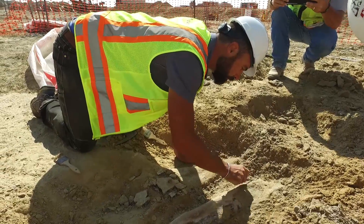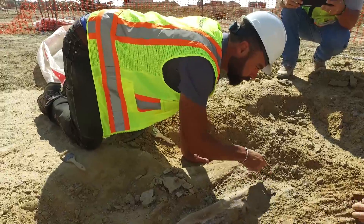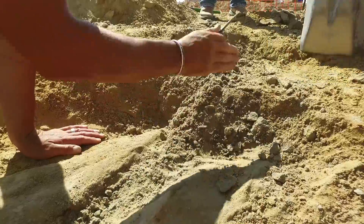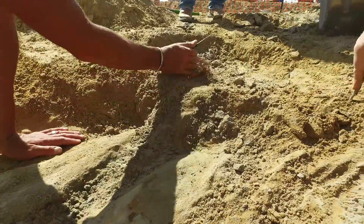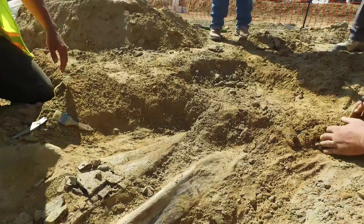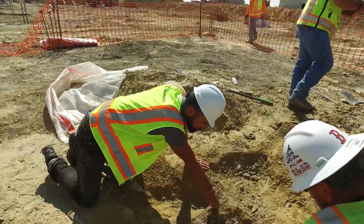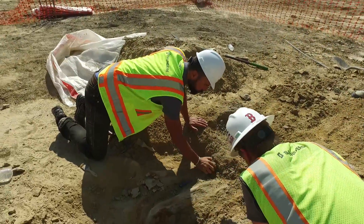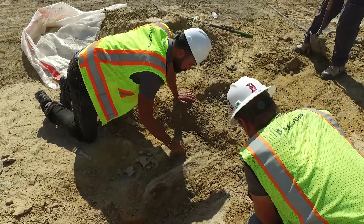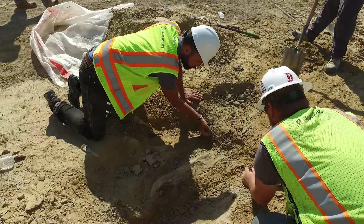You can see there's bones right there. Yeah, you got a bunch of bone in here. Nice work. Very nice. All right. Thank you.